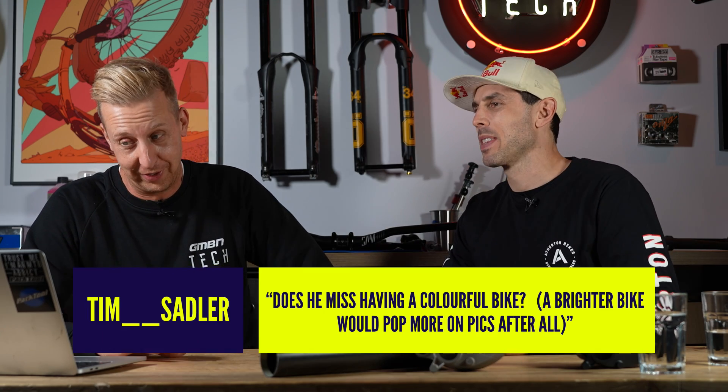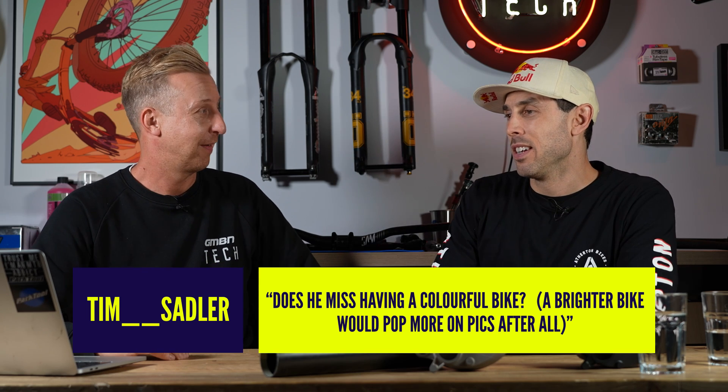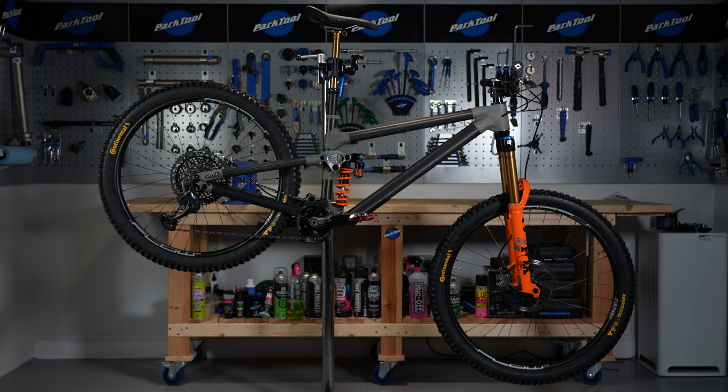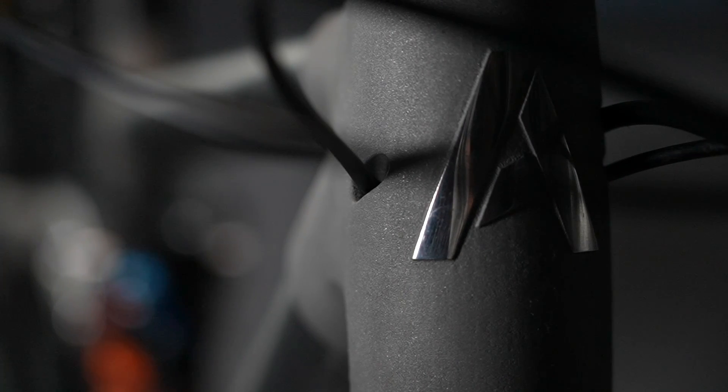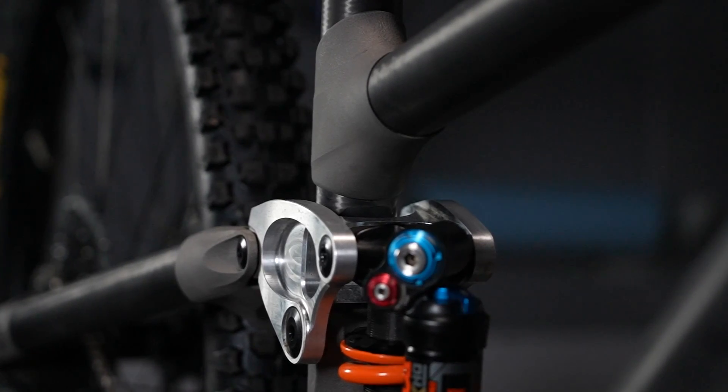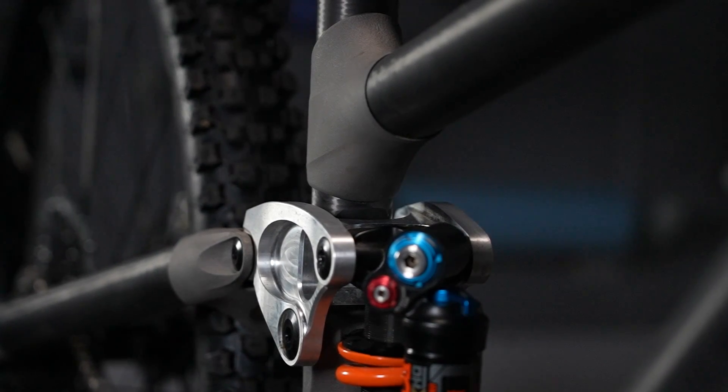First question is from Tim Sadler: do you miss having a colorful bike? A brighter bike would pop more in pictures. At the moment everything we're doing is purely focused on performance from the bike, which the paint job doesn't have a huge impact on, so black is as far as we've got. Black's my favorite, or raw — those are the two options. I think I was quite drawn to the way it was made, and I liked seeing the titanium. What would you guys out there prefer — black or raw? Let us know down below.